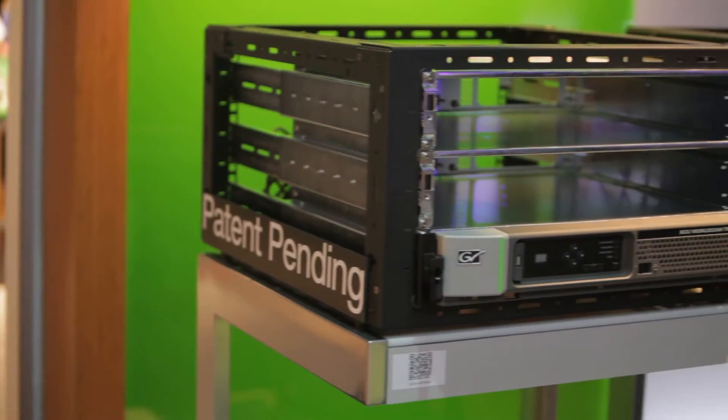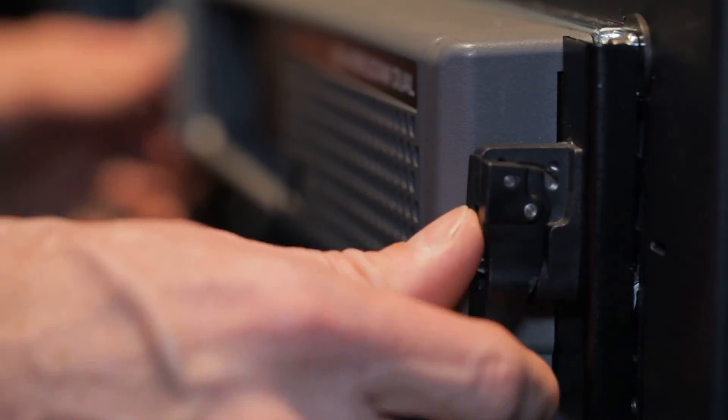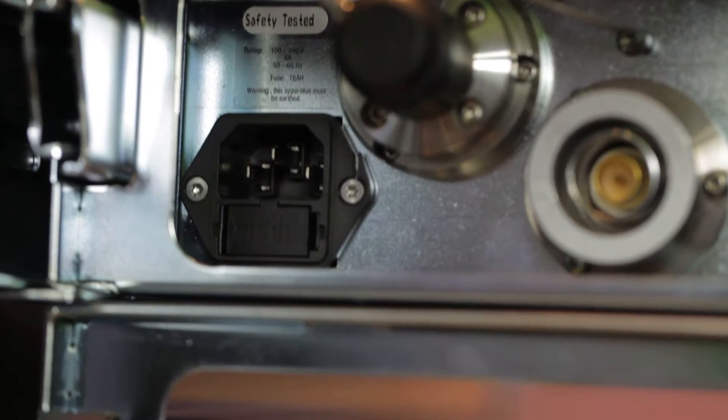And when the time comes to add advanced features, that's when you pay for them as an operational expense. Controlling the LDX camera is the XCU exchangeable control unit, a revolutionary design that changes everything you thought you knew about CCUs.